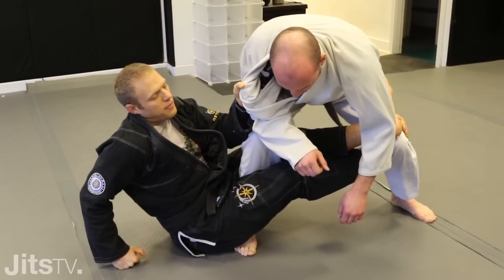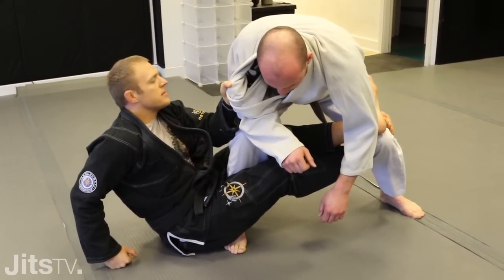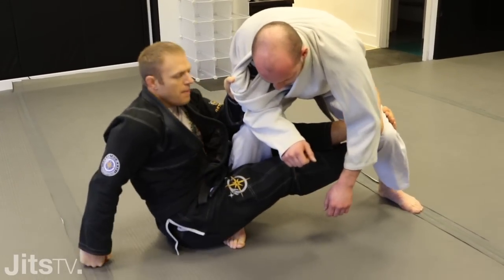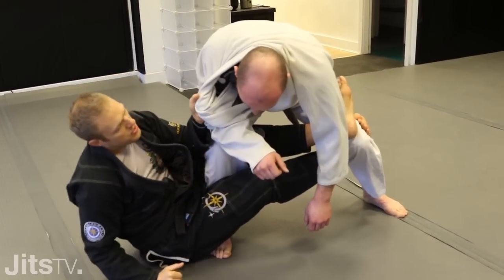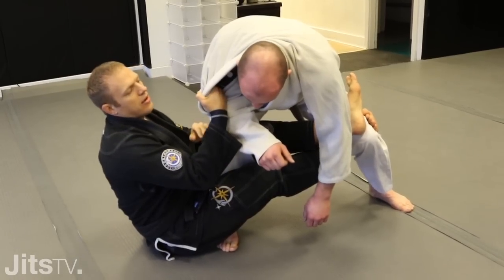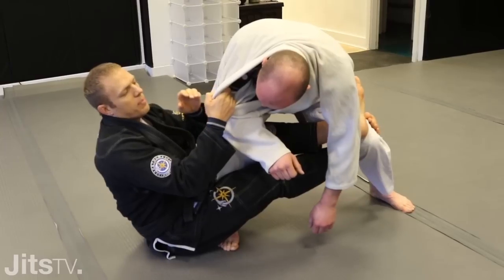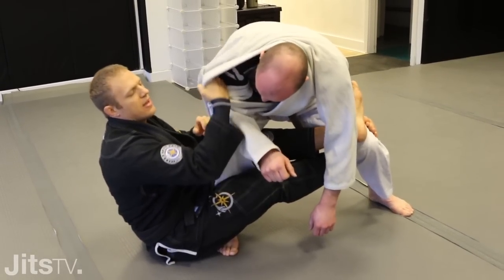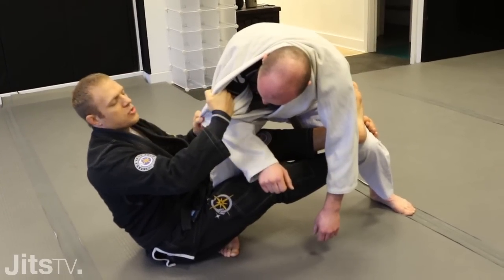From here we have several different attacks, but we're just going to look at one today, and that is what I call the tip over sweep. I'm going to tip him over this way before I sweep him. I want to change my grips — this one was controlling Tom, and I'm going to switch to here. Those of you who have been to one of my seminars know when I teach the collar grip from the ground, I always teach you to stick your fingers right inside that sleeve. It gives a much stronger grip.